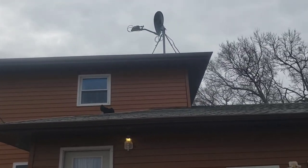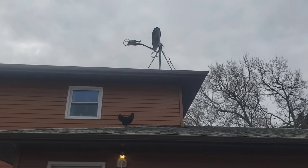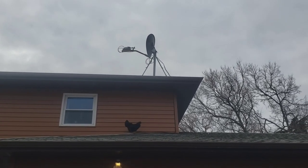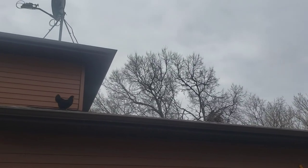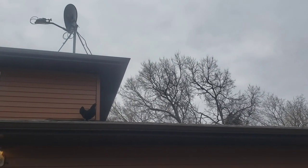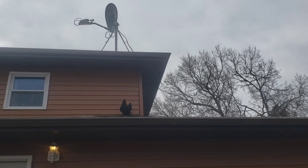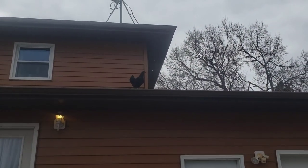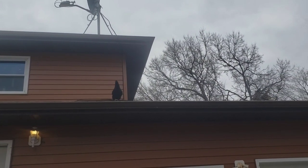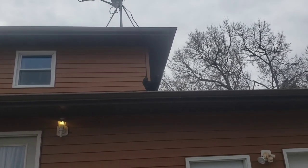Oh my word, girlfriend, you got to be kidding me. I don't know, girlfriend, come here chicken lady — what are you doing that far up, girl? Oh my gosh. Come on, lady. Am I gonna be rescuing a chicken off the roof? Oh my word. Hey guys, welcome back!